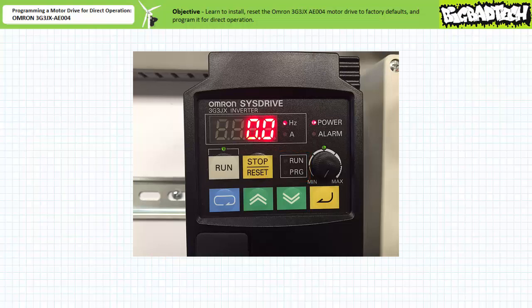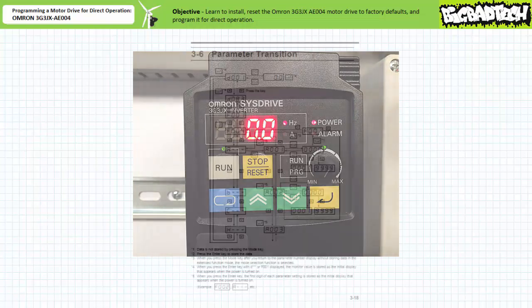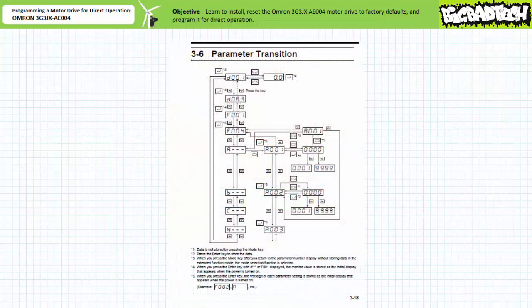Let's program this drive for direct manual operation. Navigation within a particular manufacturer's decision tree takes some knowledge and practice, and even the most experienced and talented technicians often require the assistance of a cheat sheet. Consider the parameter transition flow chart for the OMRON 3G3JX AE004. Are you going to remember this? No. This being said, it's in the manual and you can look it up if you need to.